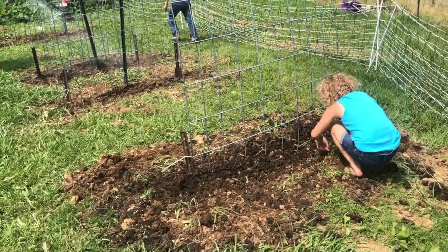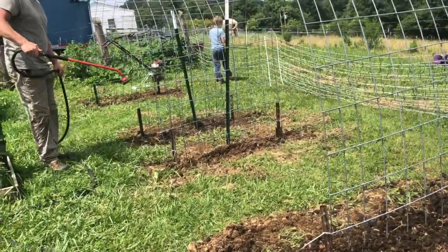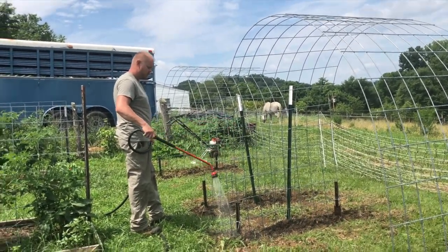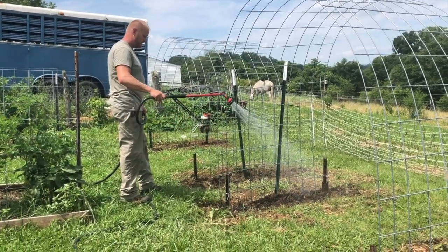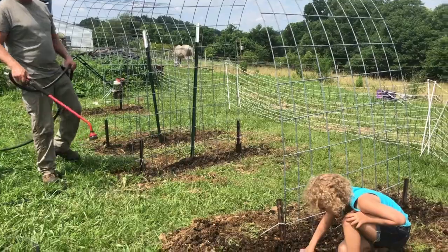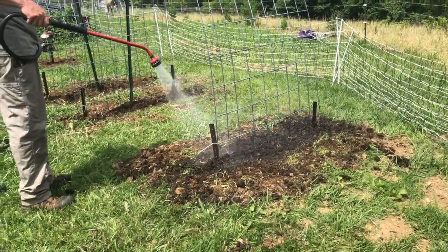We're calling for a chance of rain every day for the next seven or eight days — mainly thunderstorms, but hopefully enough to water everything each day. Hoping it doesn't keep us from getting work done because it's going to be a busy week. Last week it rained so much that wasn't good. The kids did a great job planting today.